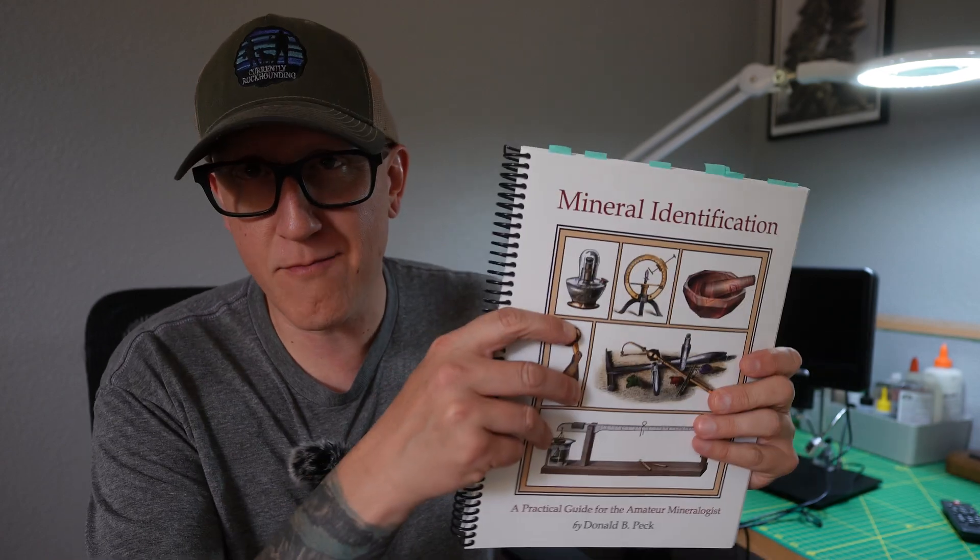Welcome back to the channel, everybody. I'm going to share with you today something that I really love, and that is mineral identification and mineralogy.